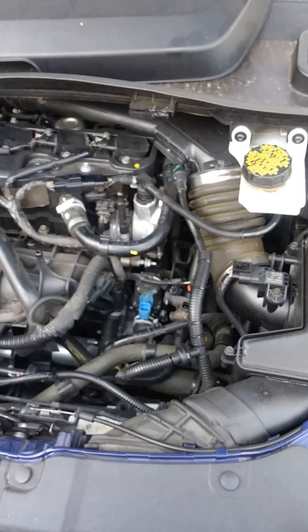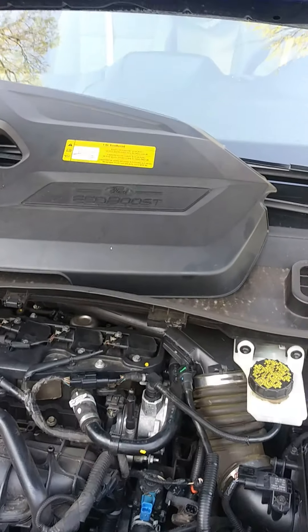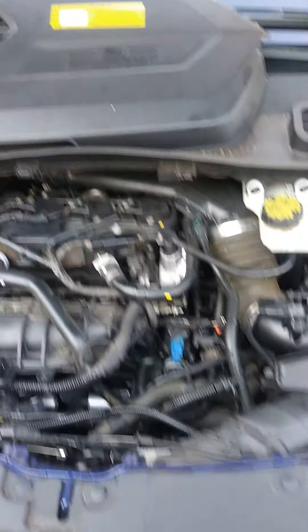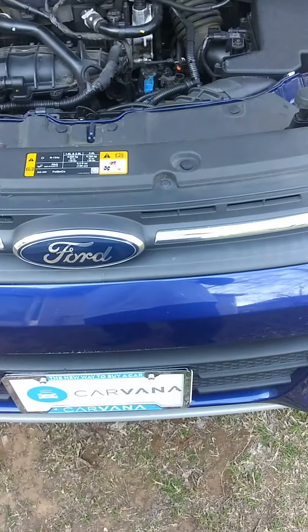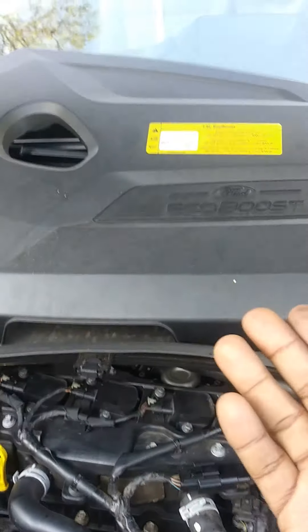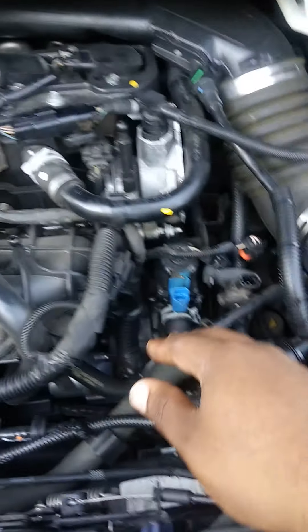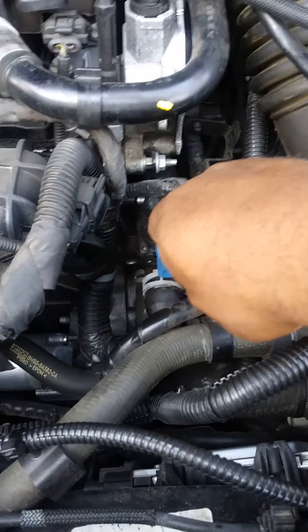What's up YouTube, we're working on a coolant bypass valve on a 2014 1.6 liter EcoBoost Ford Escape. If you don't know what that is, you pop that little valve cover off and it's right here.